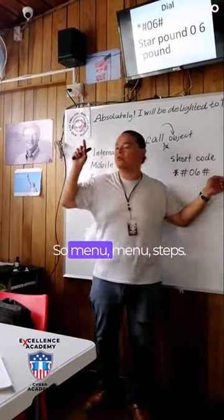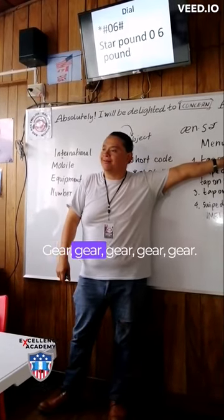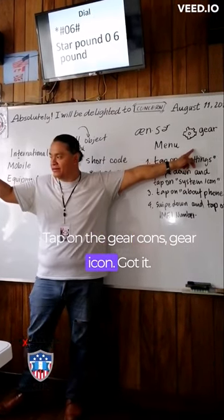Okay, so let's go through the menu steps. This icon is called what? Gear. So tap on the gear icon. Got it?